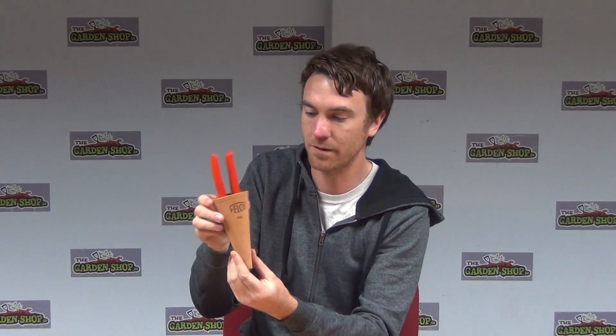So we have two Felcos here, we have the 5 and the 8. You can see that this is the 5 here, and you can see that it fits neatly into the holster like that.